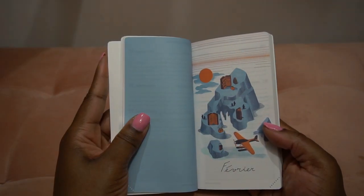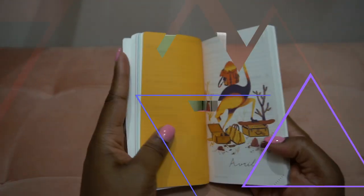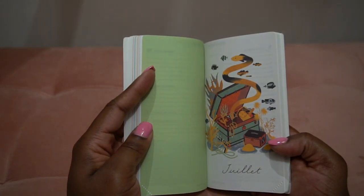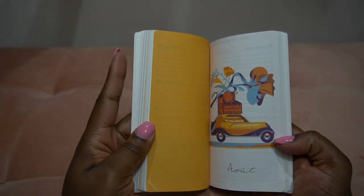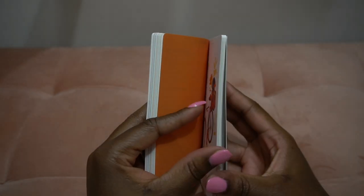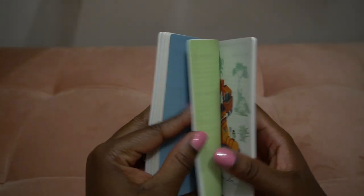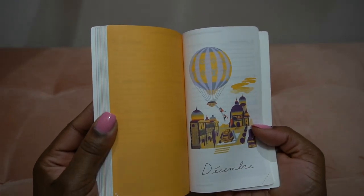She flips through the months: February, March, April, May, June, July, August, September, October, November, and December.